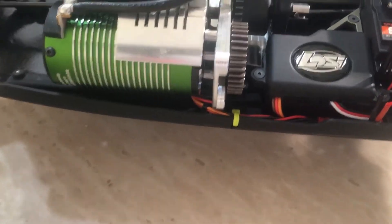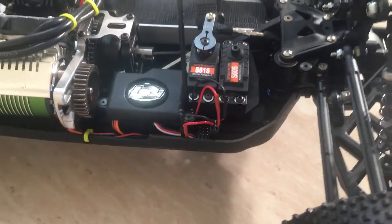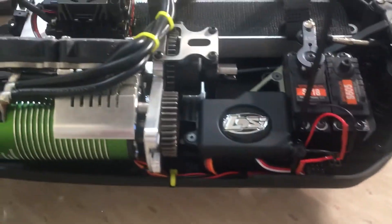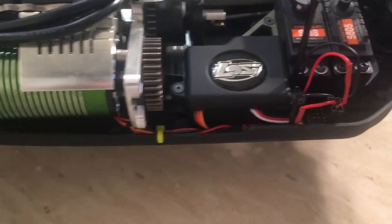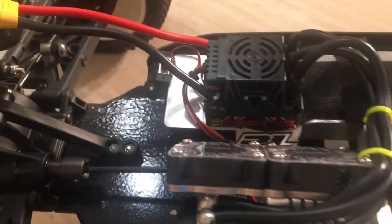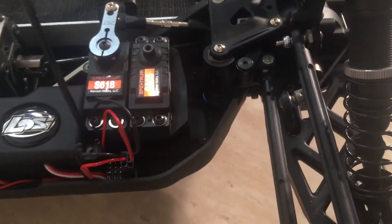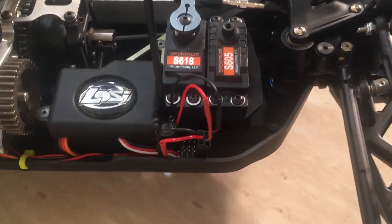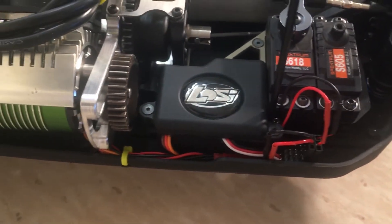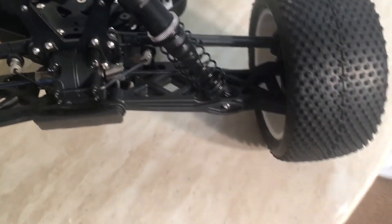Another thing I did is I sanded down the whole chassis because it had a few scratches and it's black. Sanded down the inside and the bottom, repainted it, and then cleared it. Came out good. Runs well. I tried it on 4S and it's very fast.